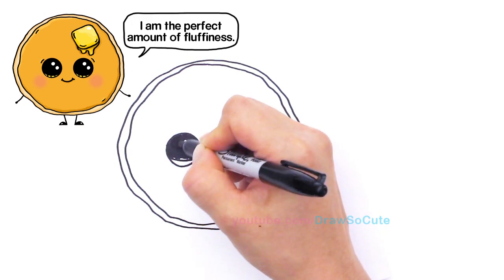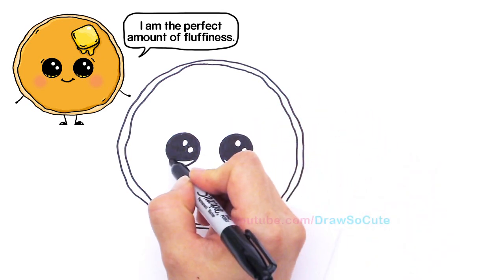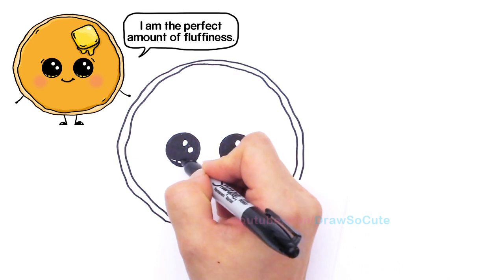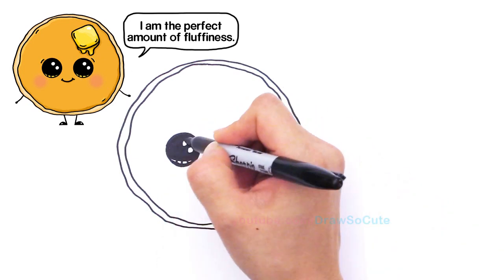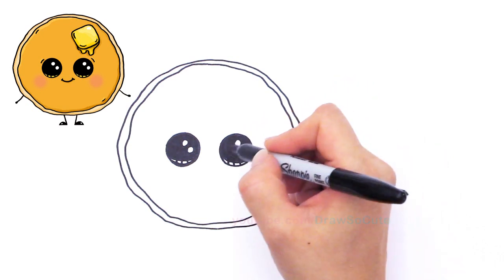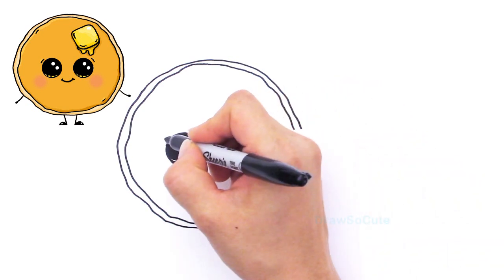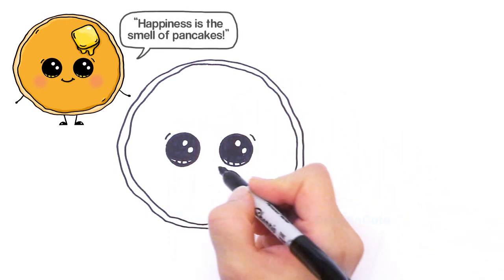Almost there. I can tell this circle right here is not very good so I'm going to have to fix that when I color it. I get to cheat by using the computer to color my drawings. Now that we're done with the eyes we're just going to give a little curve right here on top of the eye.